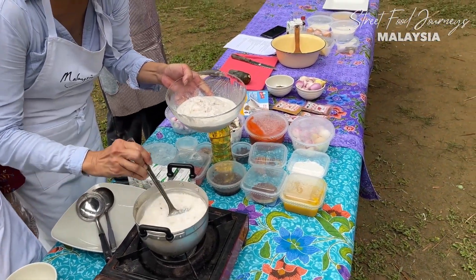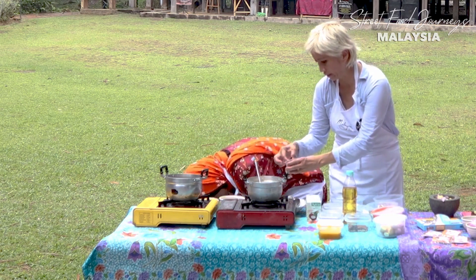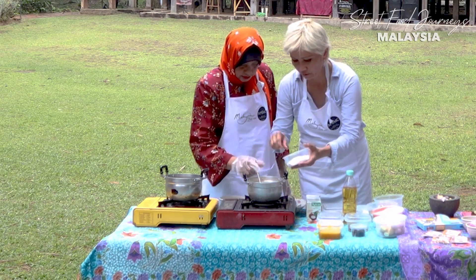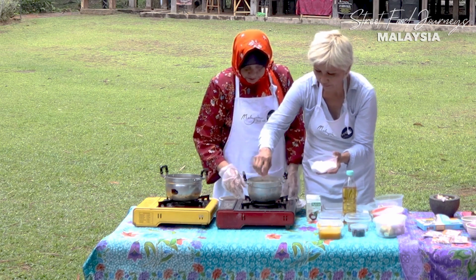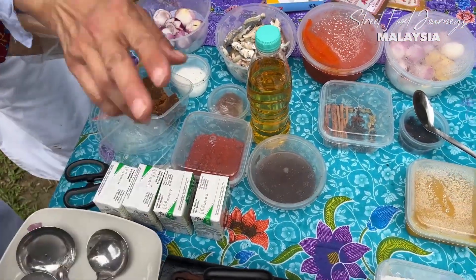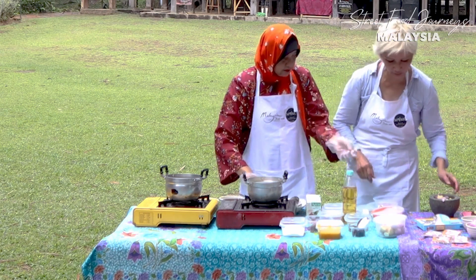We're cooking the coconut cream with the other ingredients. We also add asam keping - tamarind slices - and a little bit of bawang keping. Just a little bit is enough.